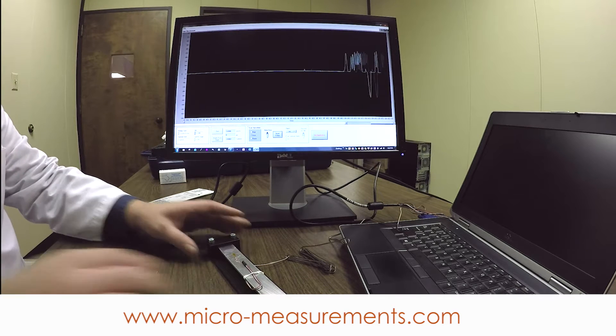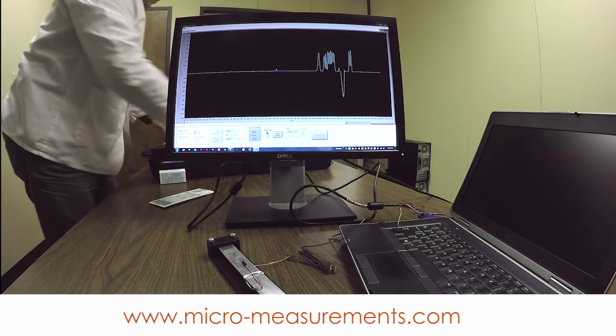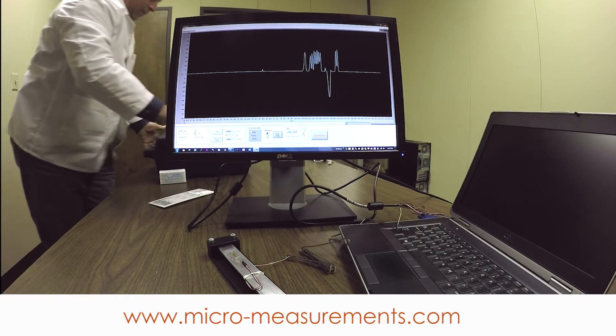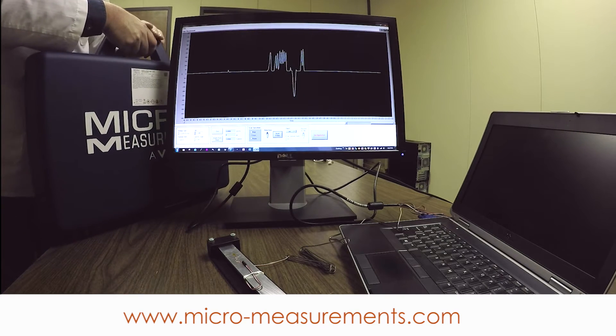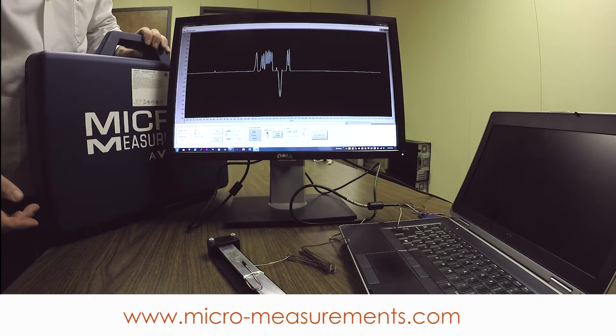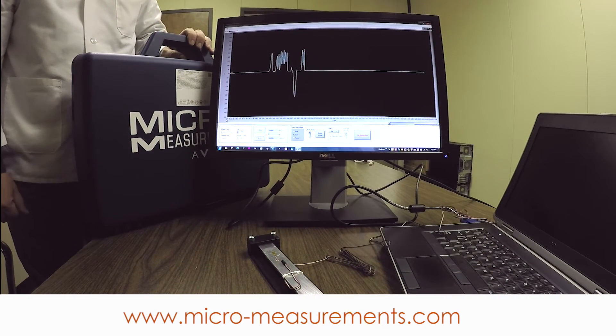So there in one kit, this student application kit has everything that you need — from the strain gauge to the bonding materials to the actual instrument — to make a measurement. Thank you.